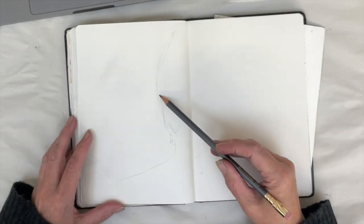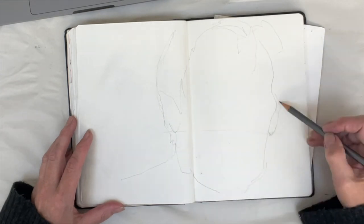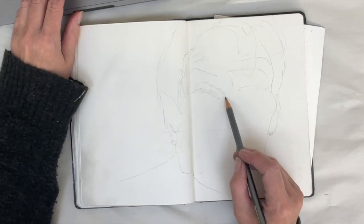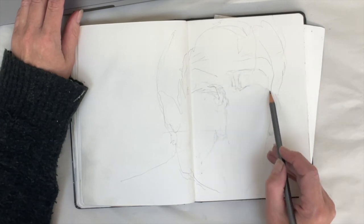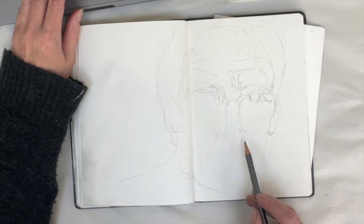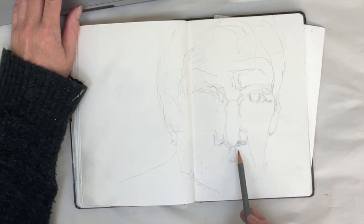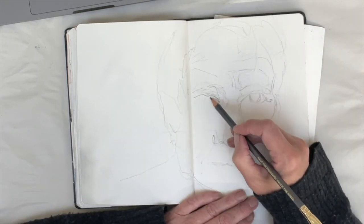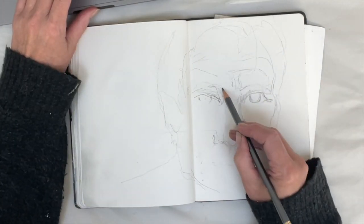I begin with a pencil — this is a Blackwing pencil. I begin working quite subtly, just trying to map out the features, and I work quite lightly initially. The reason for this is I know I'll get it wrong. I'm not good enough at this to get everything in the right place, and I need patience and perseverance because I just won't be able to rattle out the outline quickly so I could work on making an interesting drawing.